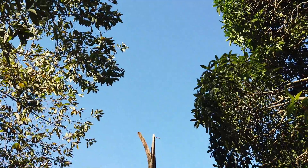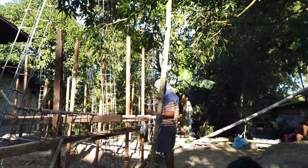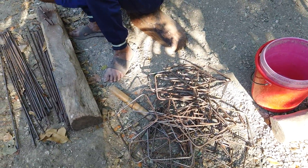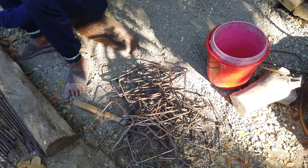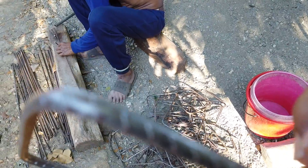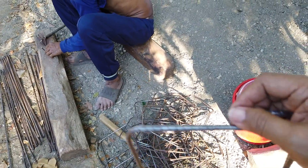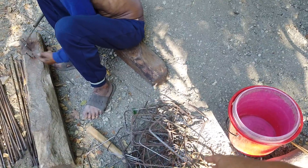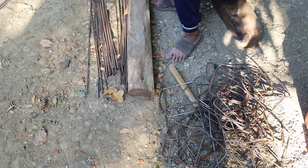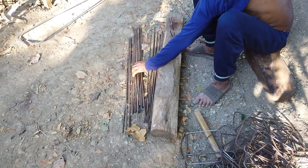This is the 9mm rebar we'll be readying tomorrow. It's actually harder than the 10mm — it looks thin but it's very hard and takes a while to cut with the cutoff machine. They're bending it using a jig made on a piece of log, measuring and shaping the stirrups.